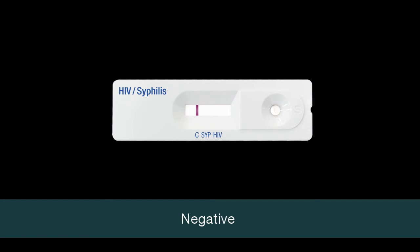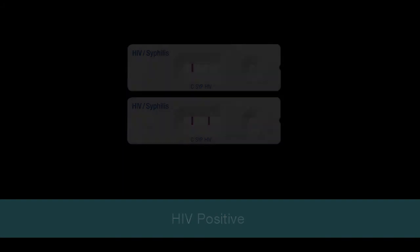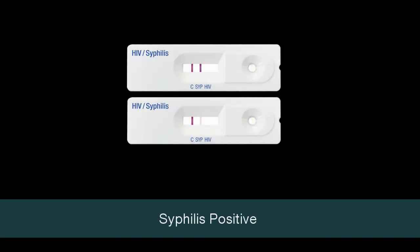Only one line C on the result window means negative. Two lines — control line C and test line HIV — within the result window indicates a positive result for HIV 1 or 2. Two lines — control line C and test line S-SYP — within the result window indicates a positive result for syphilis.